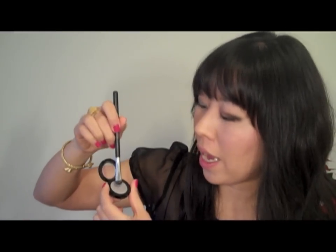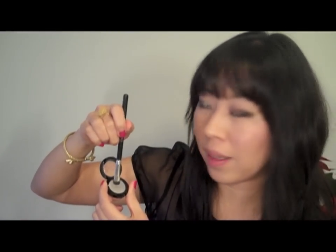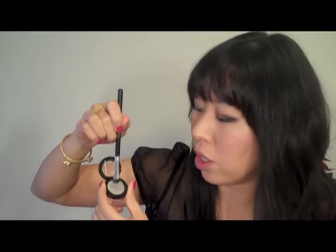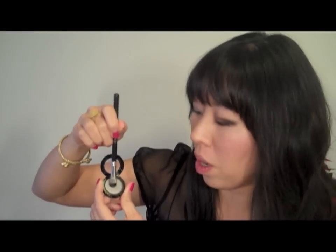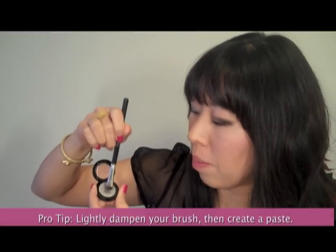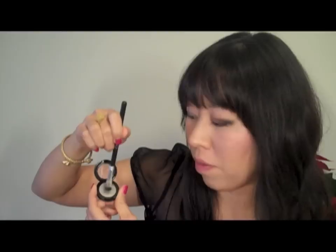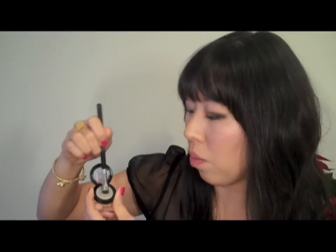Now I've dampened my deluxe stamp brush and I'm going to mix directly into the Chandelier eyeshadow, creating a very light paste. Don't go overboard with the water — you want to make sure it's not too watery or too damp in the pot, so we just have a very small amount of water mixing right into the product.